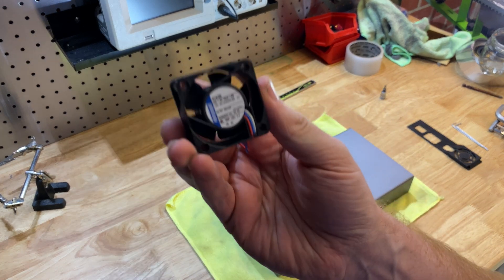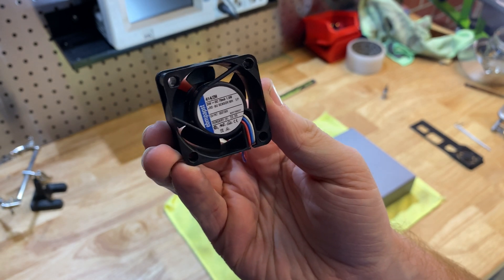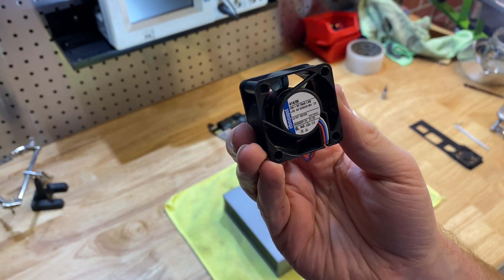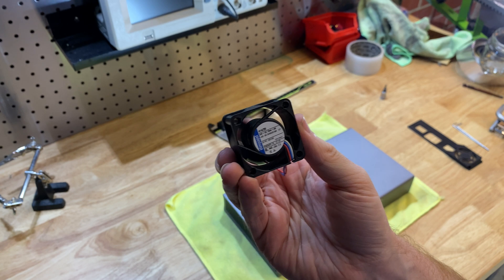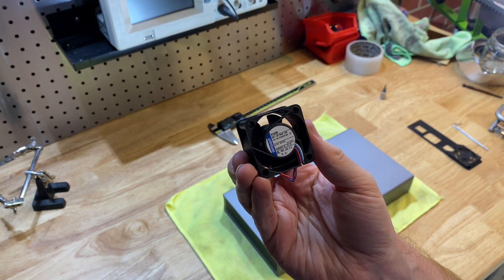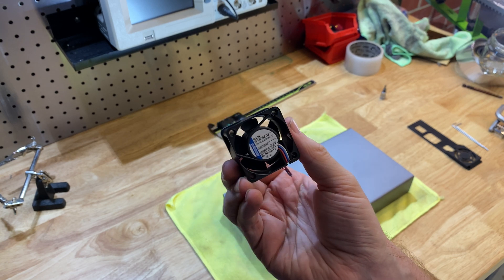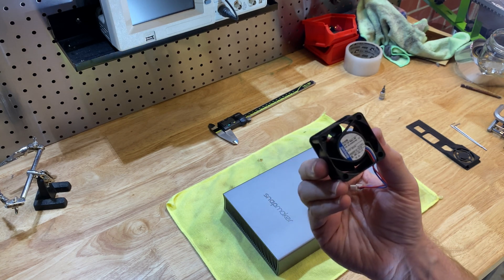So we're fitting a Papst 40mm fan. The model number is a 414-2H. This is a high speed fan. It's not quiet — it's much quieter than the stock fan, but you can definitely hear it still. There is a 2L version which is lower noise, so that's an option if you wanted a quieter one. These are made in Europe, they're really high quality fans. This thing will probably outlast the machine. I've used them in other projects and they're really good.